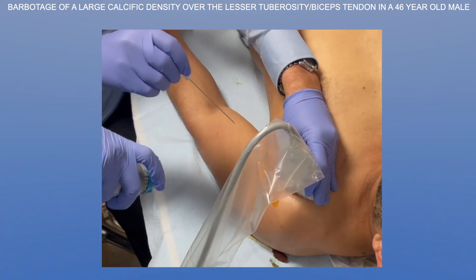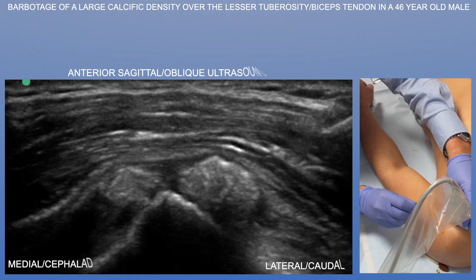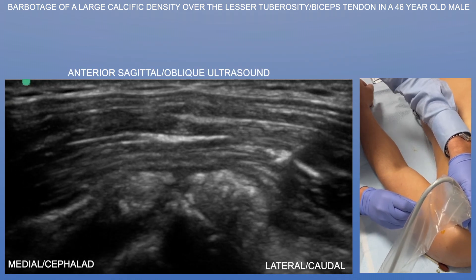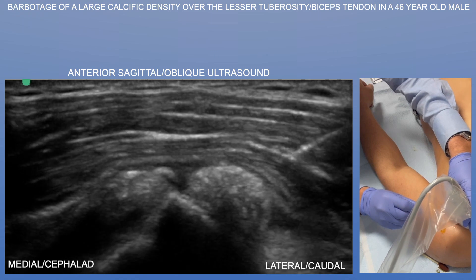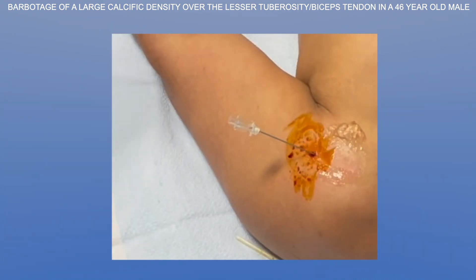So here we are, starting with the procedure. We're using a three-and-a-half-inch, 18-gauge needle. We don't need three-and-a-half inches — you can get away with a two-and-a-half-inch needle, but you want to make sure you have enough needle to reach this calcific density. Once we're in, we take out the stylet.